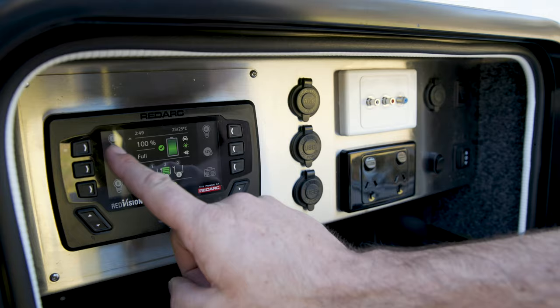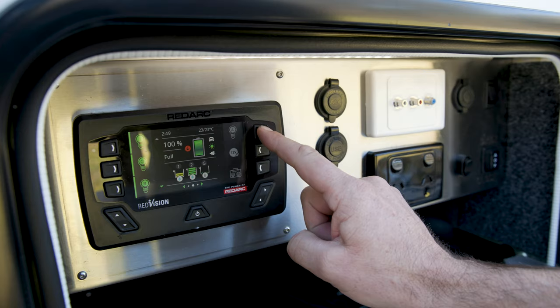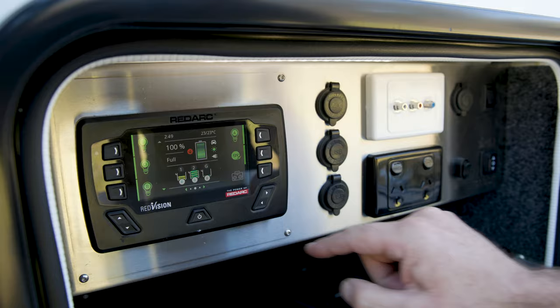Each picture on the screen is a light bulb icon. 'I' is internal lights, 'O' is outside lights, 'B' is boot locker lights, and 'A' is ambient lighting. The 12-volt button controls all USBs throughout the van — there are various ones inside and out — as well as the stereo.